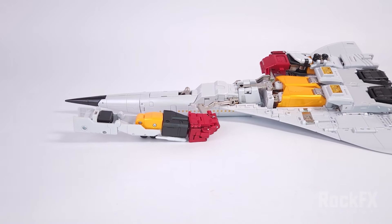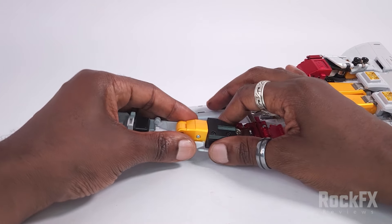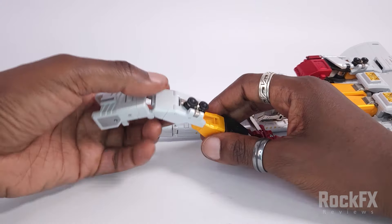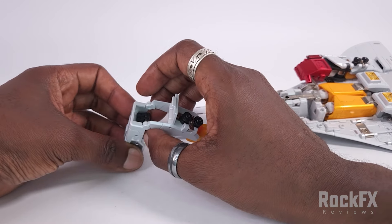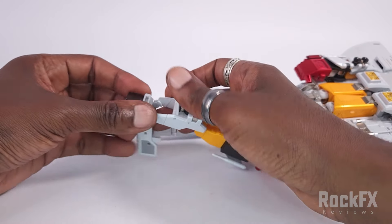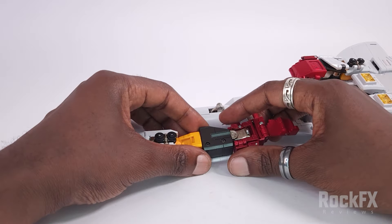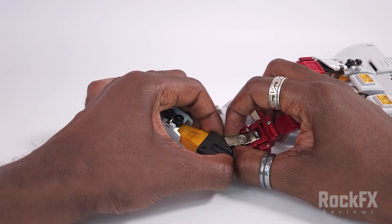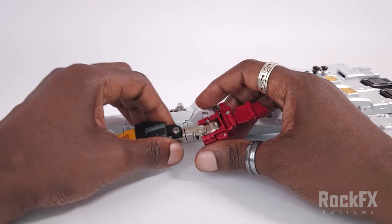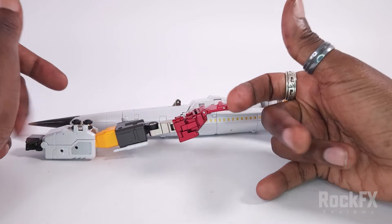Let's bring this down a bit. First things first, open up this panel, and then we're going to rotate this round all the way, and extend this on this double hinge. Open up this panel — within here we've got his fist, and it's on a double hinge, so just bring it forward, feed it through, and close this up. Panel down, and then this bit here, just extend it on a double hinge inside the shoulder, bring it out like that. Just leave that — it's going to flop around throughout the transformation, but leave it like that for now.